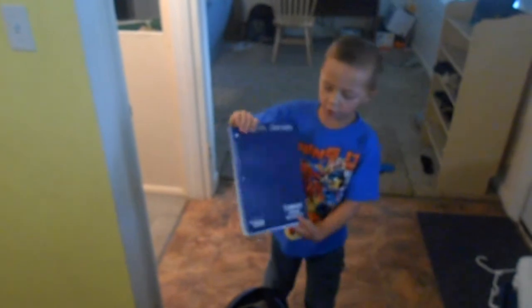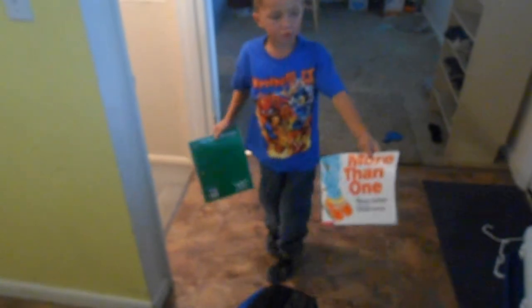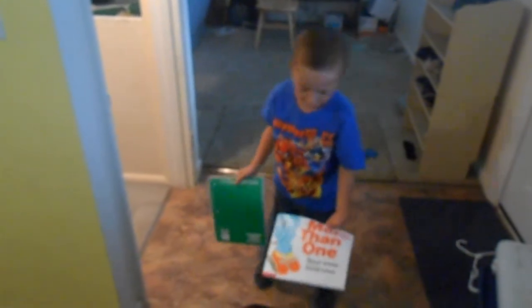This is my homework folder. I need it for my homework. This is my writing notebook, and here's more than one. I need it for the first day of school, and today is the first day of school.